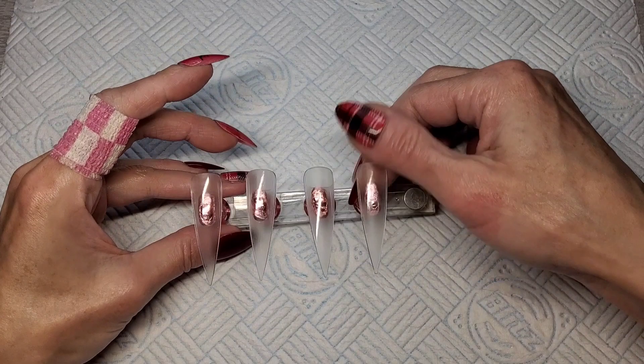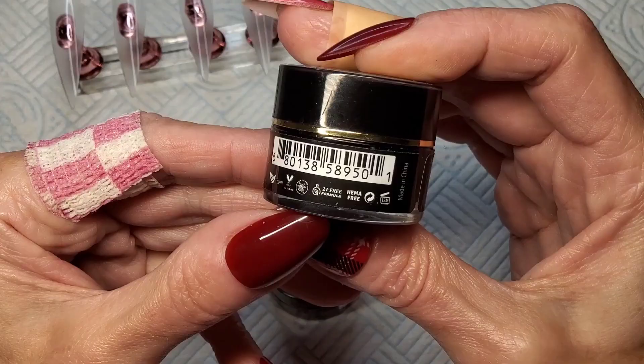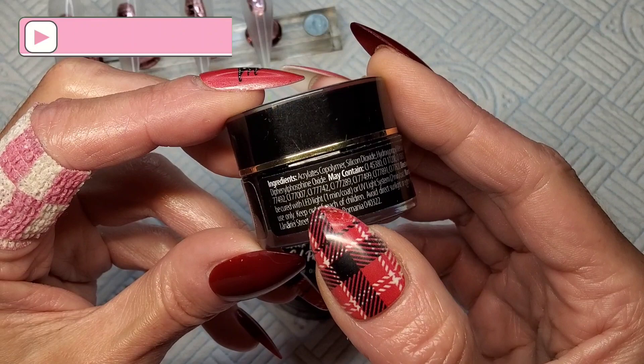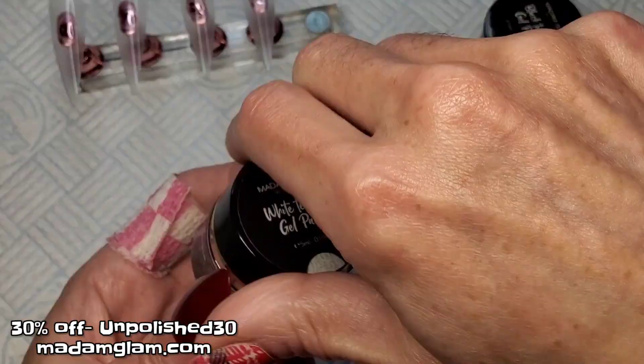Welcome back to another video. We're going to do a gel polish design today with a couple of new products — brand new textured gel paints from Madame Glam in black and white. They're the standard vegan, cruelty-free, palm oil free, hammer free, 21-free formula. This cures in an LED light for one minute and a UV light for two minutes. You can get 30% off at Madame Glam using my code UNPOLISHED30 — it's always in my description box with a link to the website.